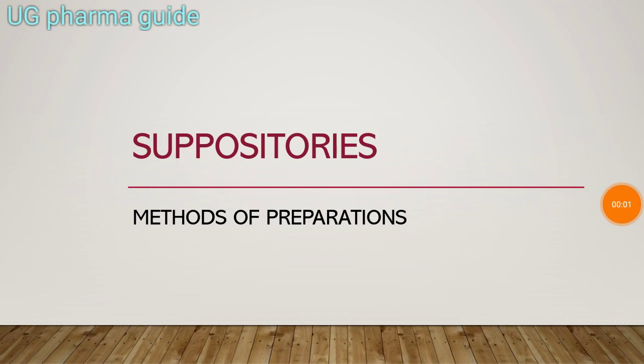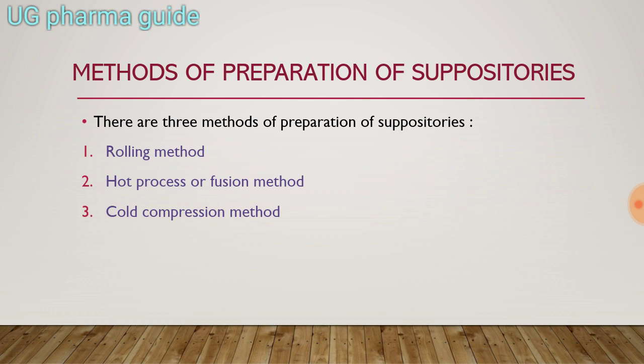In my previous video, I discussed about types of suppository bases. In this video, I am going to discuss about methods of preparation of suppositories. There are three methods of preparation of suppositories: first is rolling method, second is hot process or fusion method, and third is cold compression method.